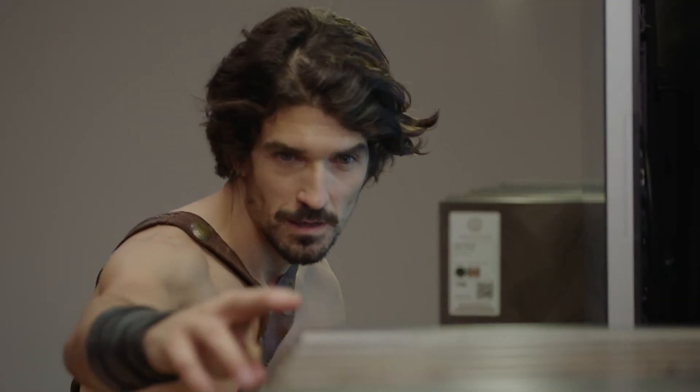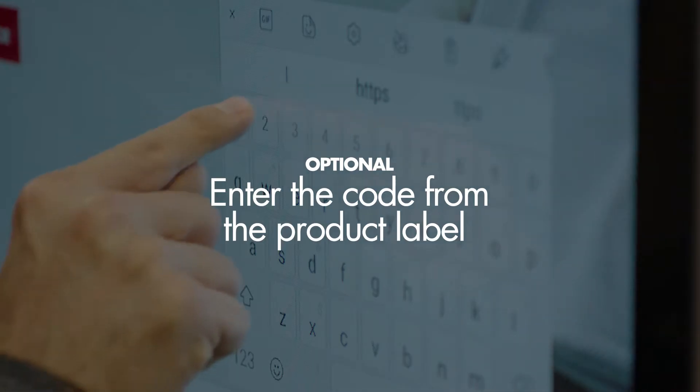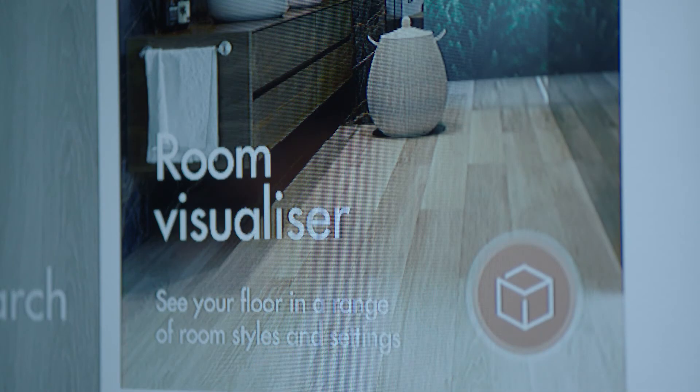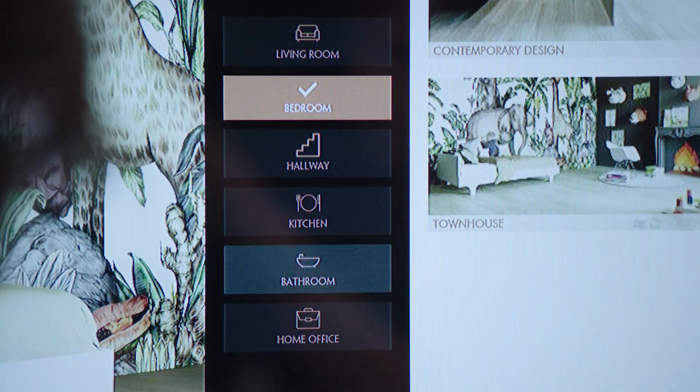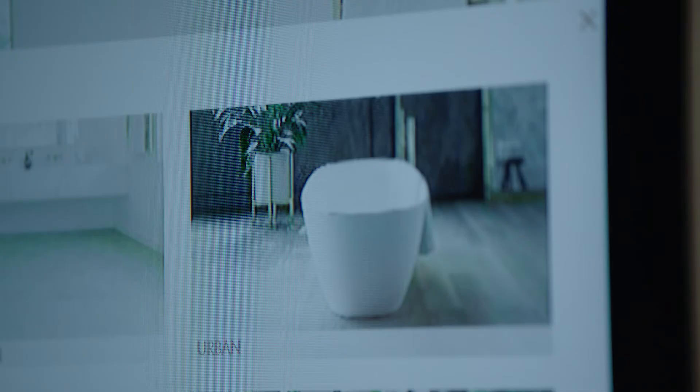If you prefer not to scan, just enter the code mentioned on the sample board. Your favorite designs are now shown in the room visualizer, in various room settings with all the info you need.